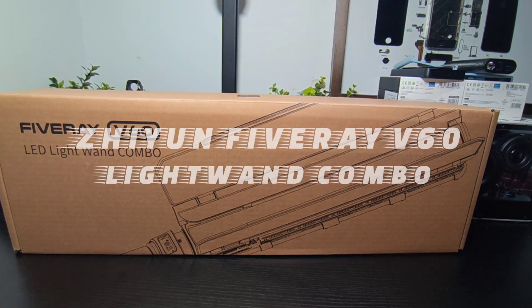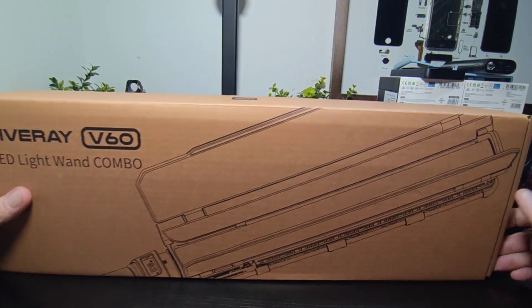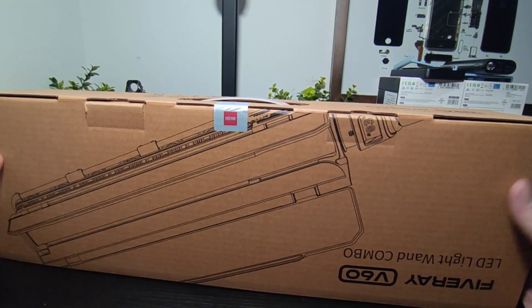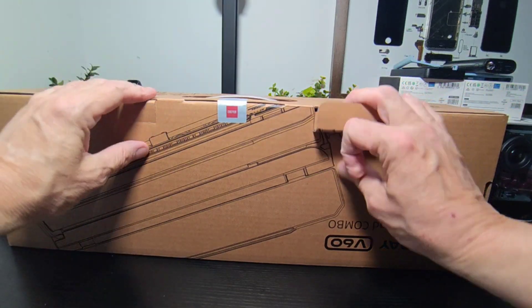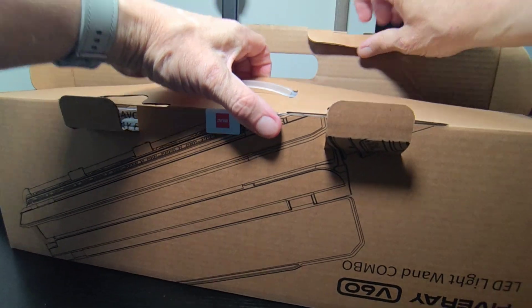Hello Jim, tech boys on the project. Ian from Zion, and it's the Fibery V60 LED light wand combo. We've done a couple of days before — this is one of the latest, and that's what's on the box, same on that side, nothing on the ends. So let's take it out, unbox it, set it up — the usual stuff we do here.